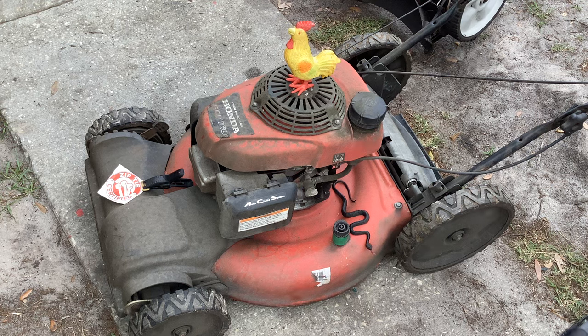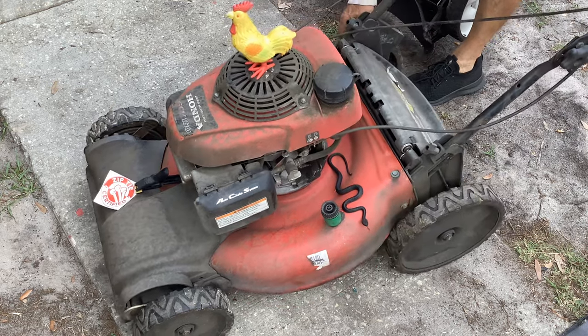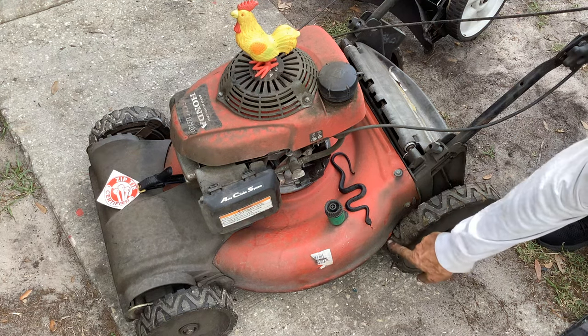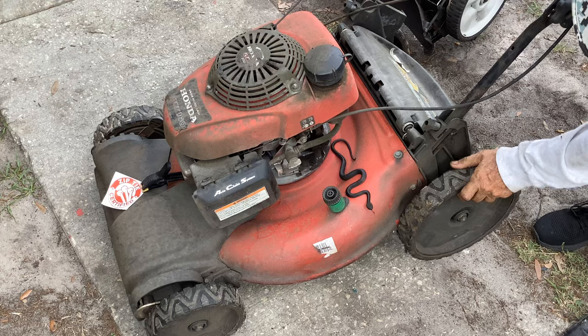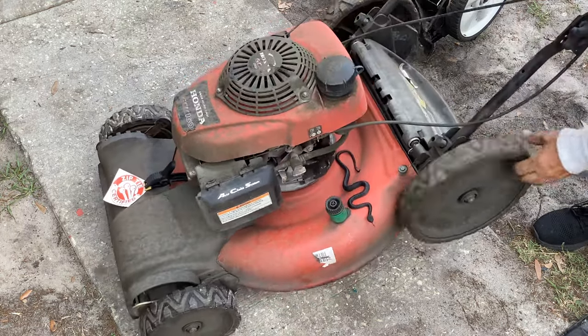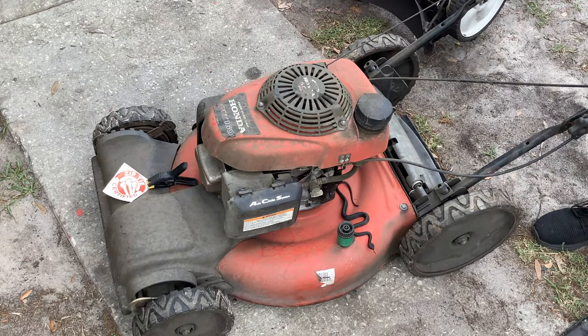The rear wheels weren't turning right — he was dragging the mower and the deal is a little tab is broken off one side, so the wheel was hitting the frame and not moving. I saw what the issue was and dropped it down. The tab is totally missing, so I said okay, that's got to be rectified.